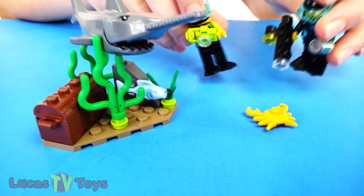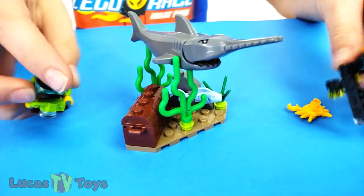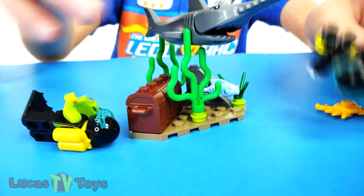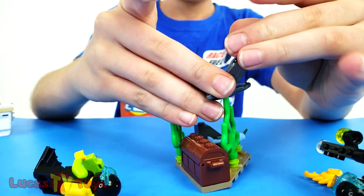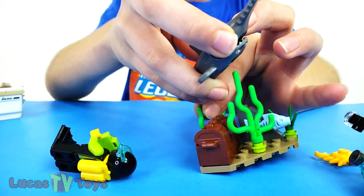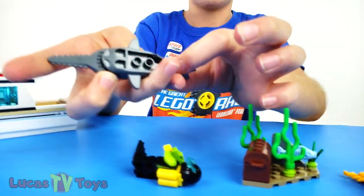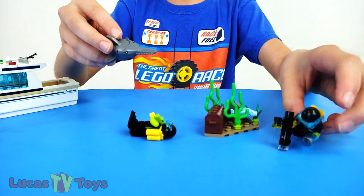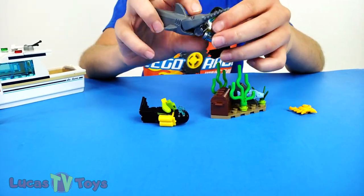Oh wow, it's a crab! Let's take a picture. Oh wow, look - it's a treasure chest! That's awesome. Let's get it! Oh no, it's a swordfish - it's gonna eat us! Let's spread out. It connects to the bottom like this, to the coral. Oh no, it's chasing me! Help me - it ate my camera!